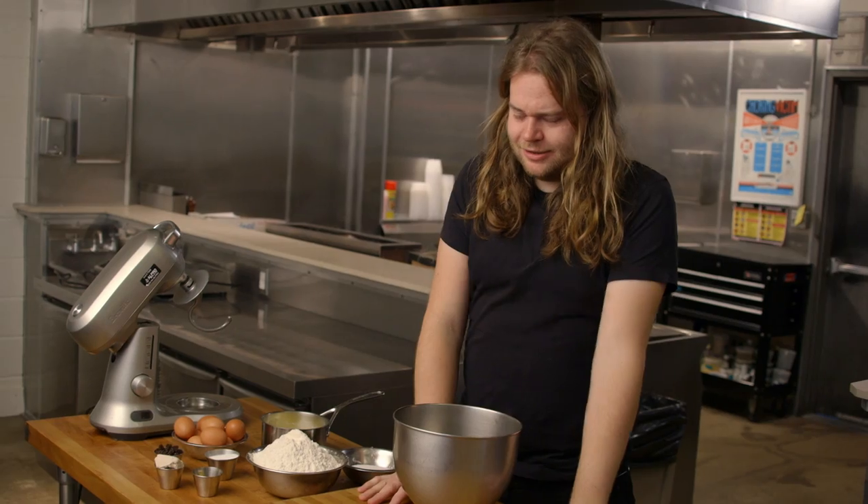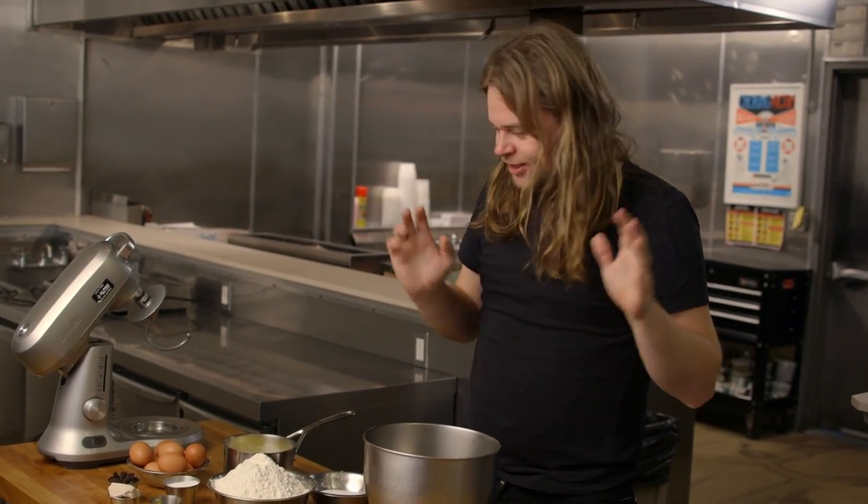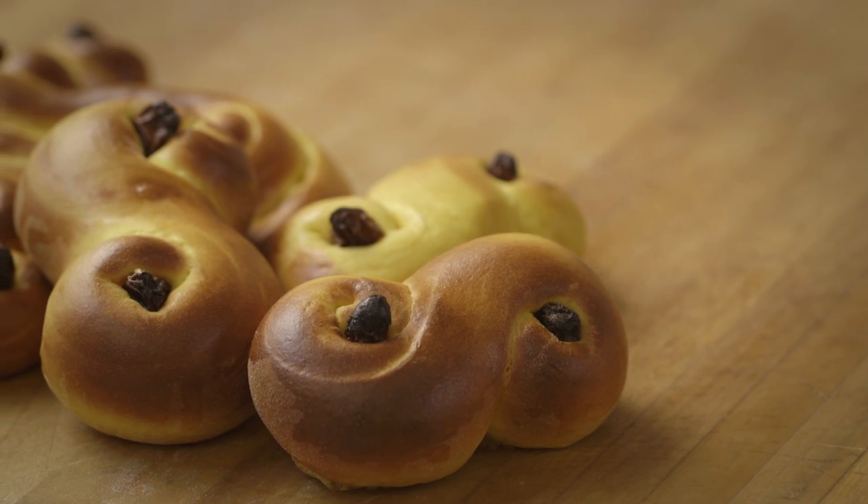Every year in Sweden, on the 13th of December, we celebrate something called Santa Lucia Day. Loads of different things happen then — people walk around in the morning with lights in their hair, there's singing and drinking. And one of the things we do is bake and eat saffron buns. This is something that I think most Swedes bake.